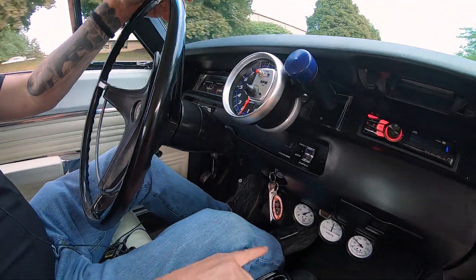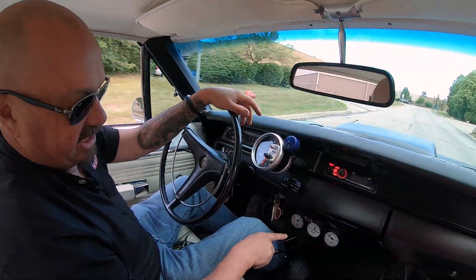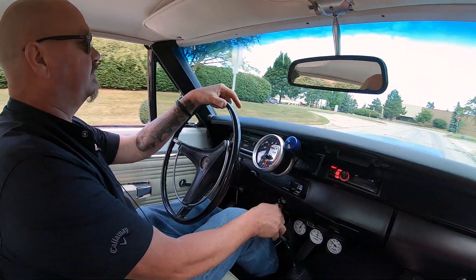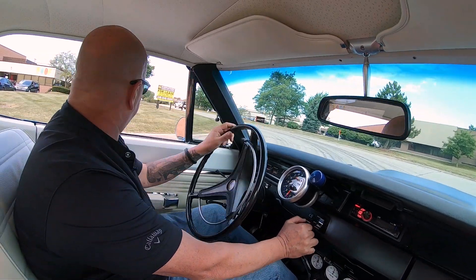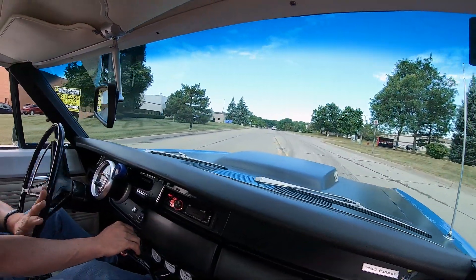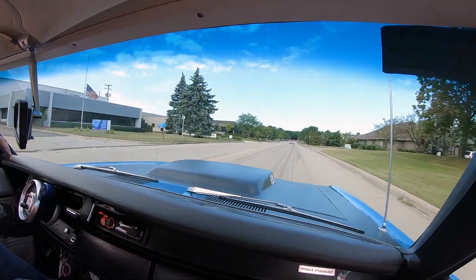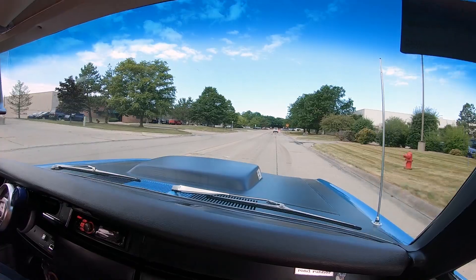We've got our aftermarket gauges here underneath the dash — oil pressure, voltage, and water temp — and an aftermarket radio in it. Of course, I'd never listen to the radio; all I want to listen to is that Hemi. Ray Barton makes one awesome motor, making horsepower, sounding great. Grab second, grab third — she's an amazing beast.